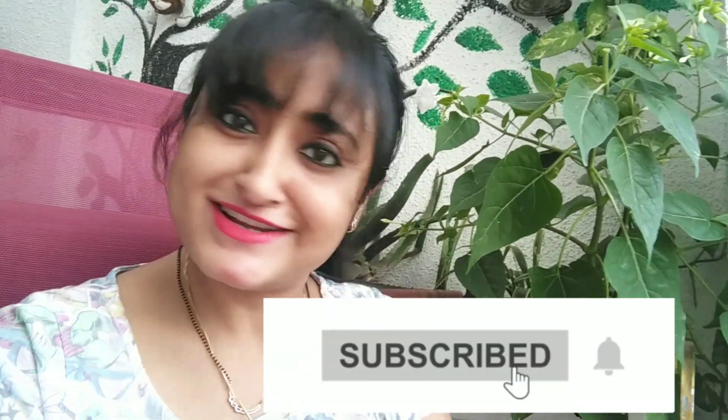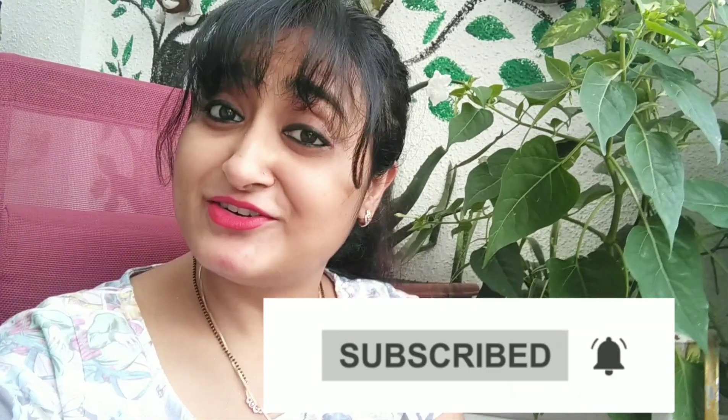Hello everyone, welcome back to my channel. If you're new, welcome — my name is Jaita and friends call me Rima. If you have clicked on my video for the first time, make sure you hit the subscribe button and don't forget to turn on the bell notification for more upcoming DIY videos.